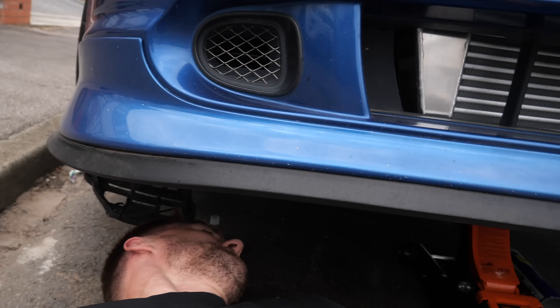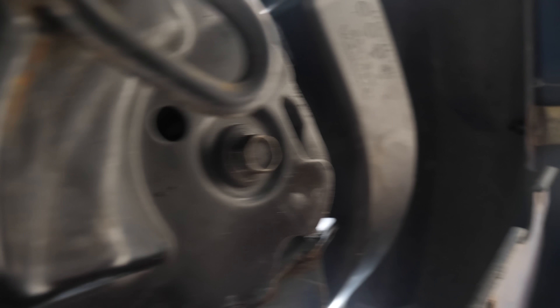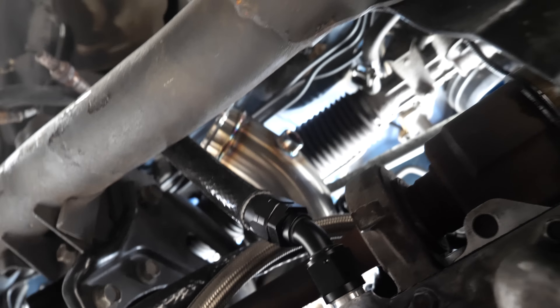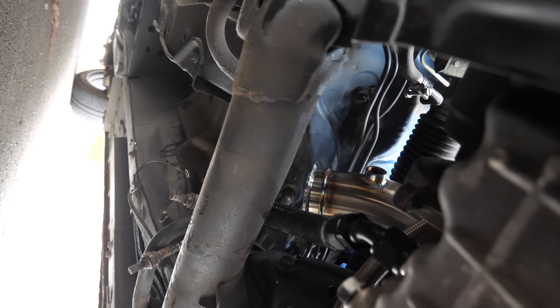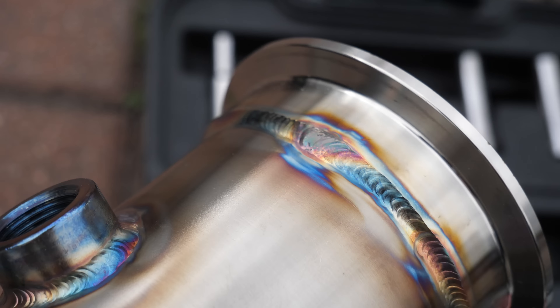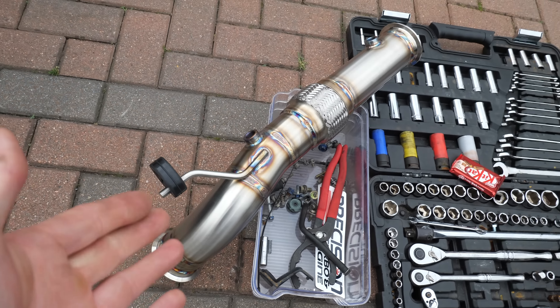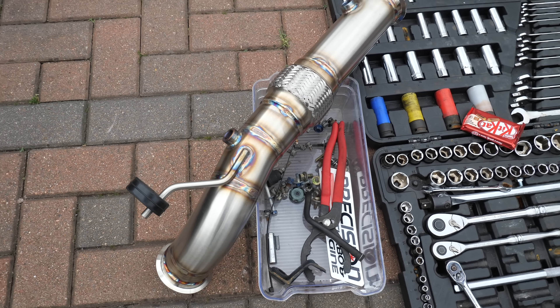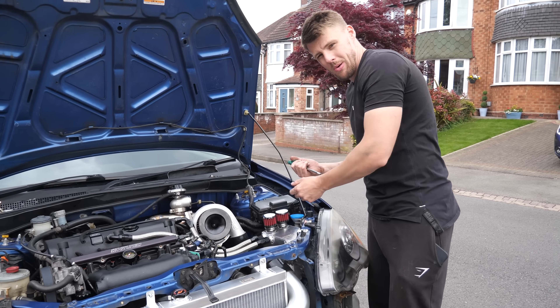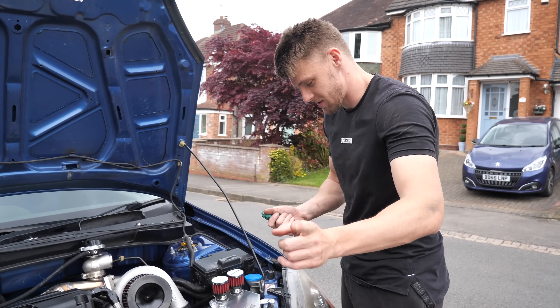The downpipe is going in now — oil lines are all out of the way. Let's get on to putting the rest of the system in. Can we just take a second to appreciate how good Dean's welds are? I have never seen a sexier piece of exhaust and I think I'll be waiting a very long time. That's the flexi section of the downpipe — let's get her in.